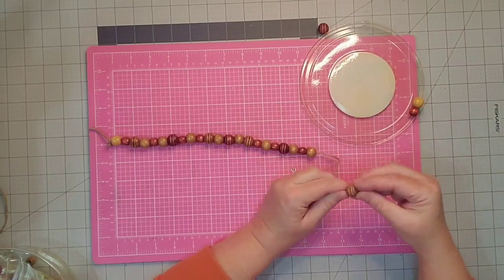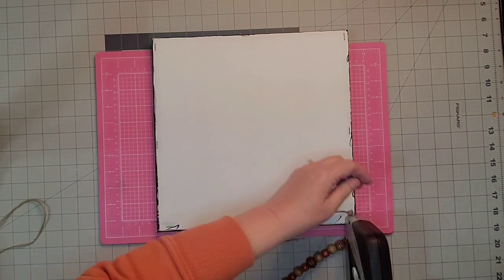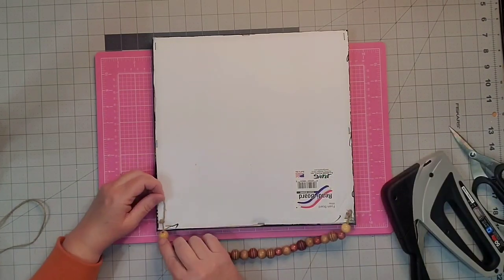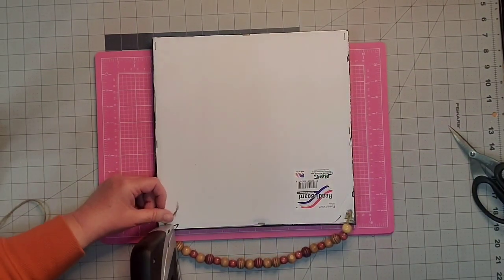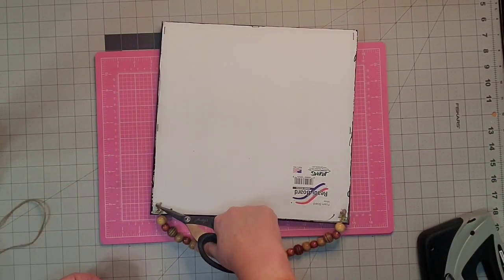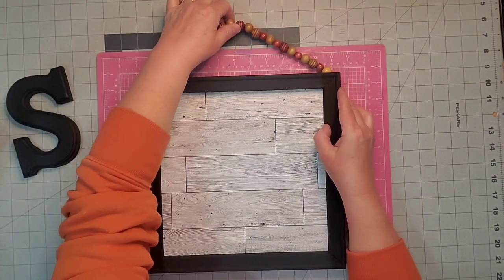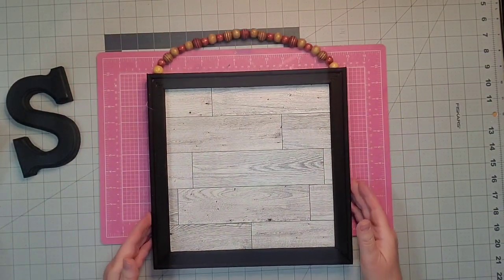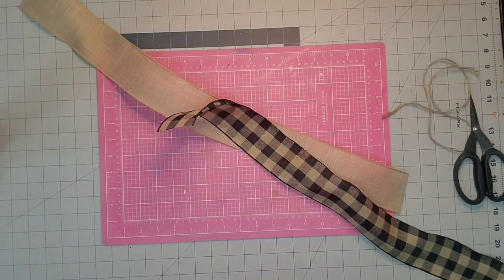Easy peasy and done. I'm just going to tie some knots on the end of my twine and I'm going to use my heavy duty stapler to staple it to the top of my project. I'll also use a little hot glue to secure the twine as well, and cut off the excess piece. Once that is finished we flip it over — my string could have been a little bit longer but I didn't want it to be the highlight of my project.